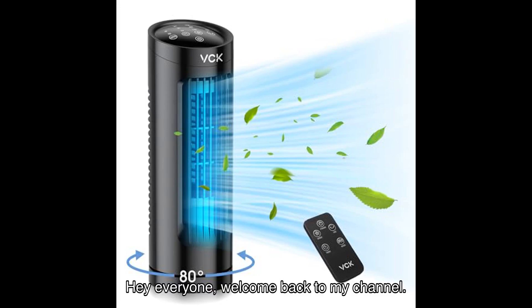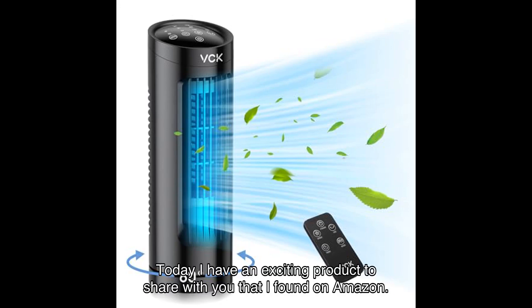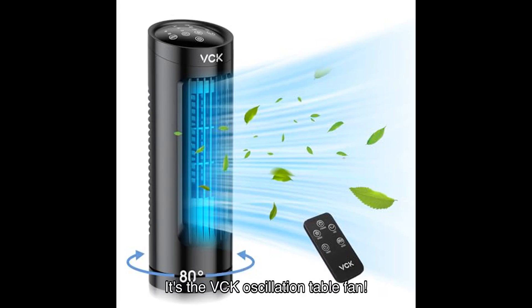Hey everyone, welcome back to my channel. Today I have an exciting product to share with you that I found on Amazon. It's the VCK Oscillation Table Fan.